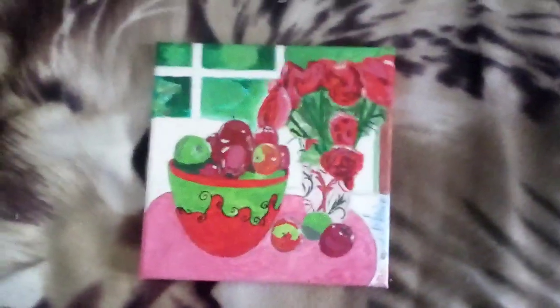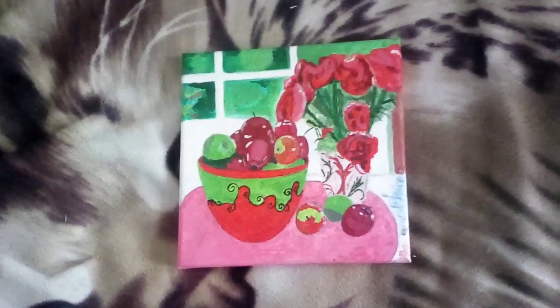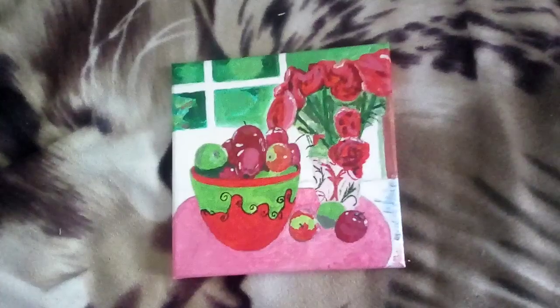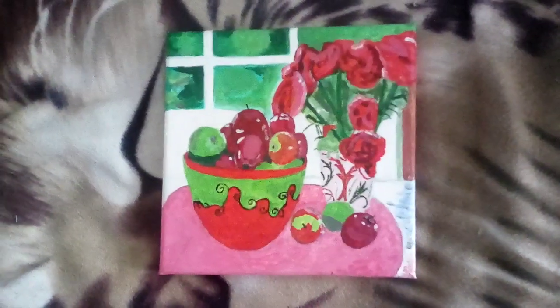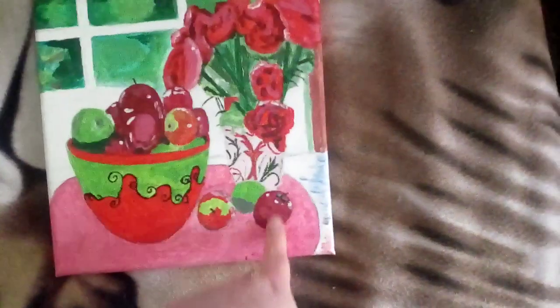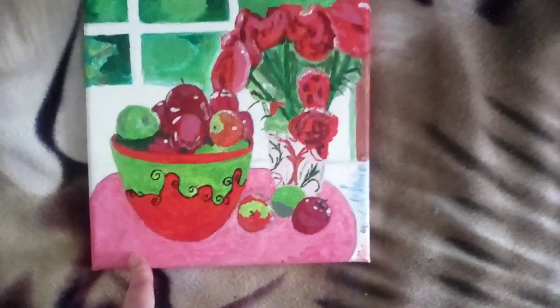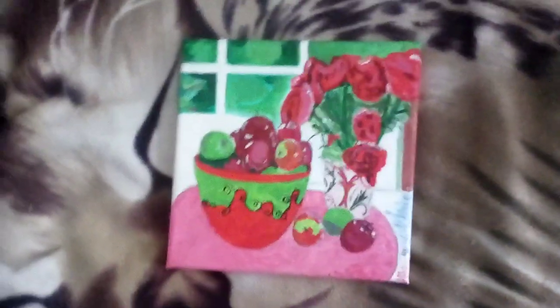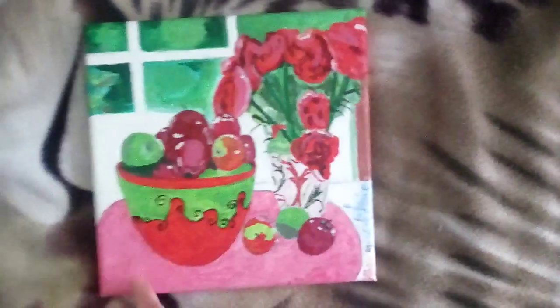Hello and welcome to another video. This is my finished painting of the bowl of apples and the vase of flowers. I think it came out better than I was expecting actually. I can't remember how far I was when I showed you the work in progress yesterday. I did the apples first — some of the apples look quite realistic — but you probably saw some of that.